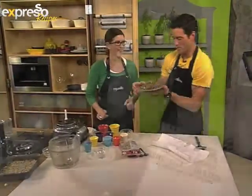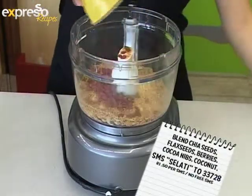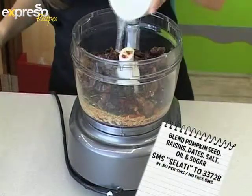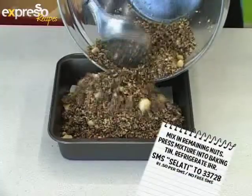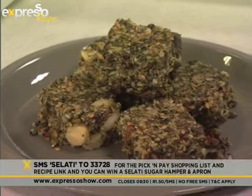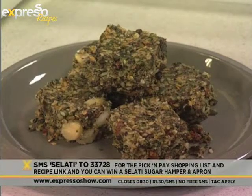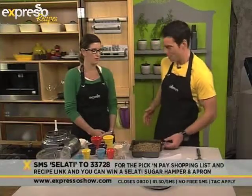It is incredibly simple to put this little sports gem together. Place two thirds of the nuts, chia seeds, ground and whole flax seeds, berries, cocoa nibs, coconut, pumpkin seeds, raisins, dates, salt, oil, and sugar into a processor and blend until combined. Mix in the remaining nuts. Press the mixture into a baking tin, then refrigerate for one hour. Wishing you an incredibly successful outing if you are running the Comrades this year. That keyword again is Selati — SMS Selati to 33728 and we'll send you this ingredients list, and you might just win yourself that Selati hamper.